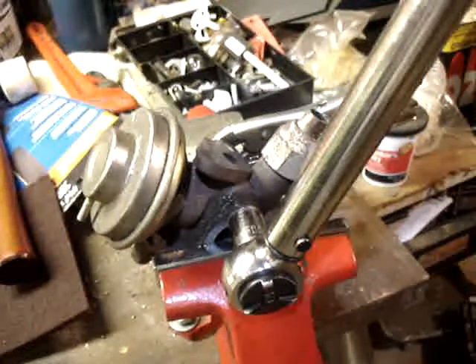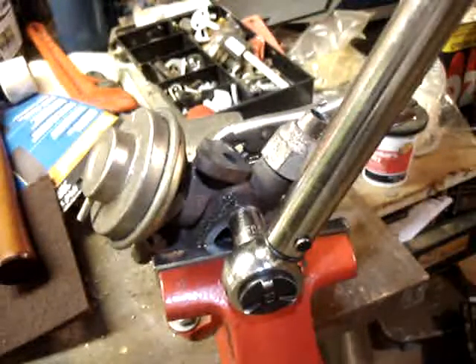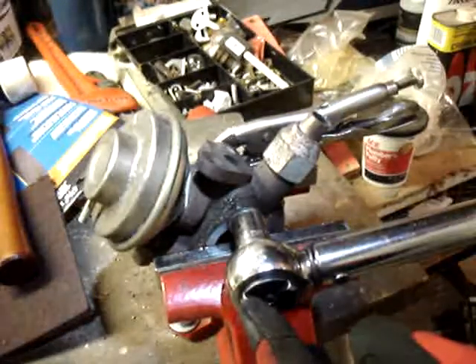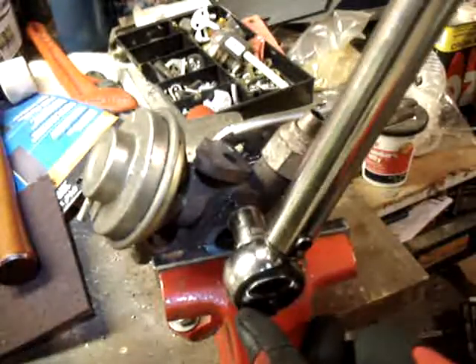I've preloaded this bolt to 11 foot-pounds and set the torque wrench to 65 degrees. It's also set to 28 foot-pounds, and if we hear it click when we pass the horizontal, it'll indicate that we're at about 28 foot-pounds. Let's see what happens — nothing on that one. So that would be doing it by the service manual.